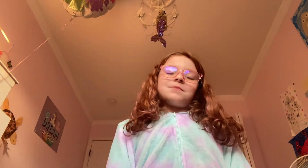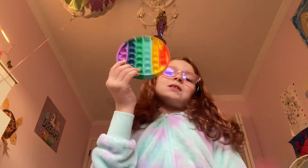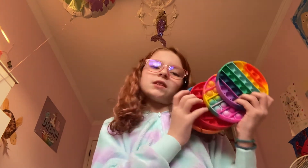The pops are pretty good on these two, but the pops are really bad on these two. So these two are my favorites. I will say this one, then this one, then this, then this one. It's based on the pops.